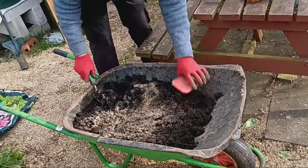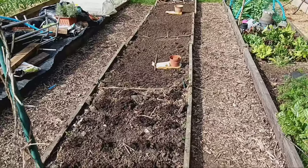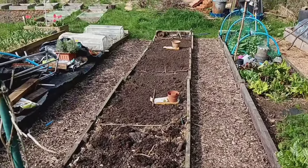Lastly, we're going to mulch the potato bed with dry grass or straw. This helps to prevent the potatoes from turning green and ensures a healthier crop.